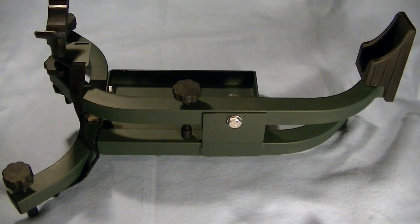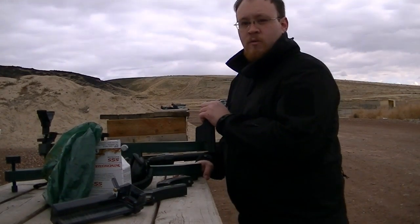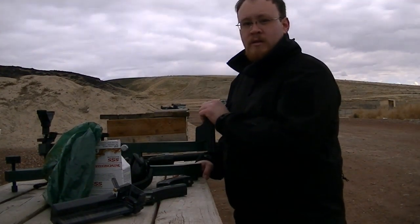So just to show you kind of how this operates, let's go take a look at this bad boy in the field. We're going to start out by trying the Ruger 10/22 on the Caldwell Lead Sled Solo.